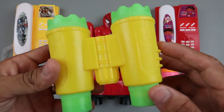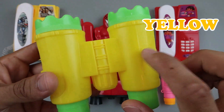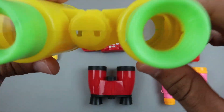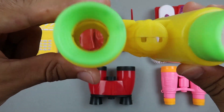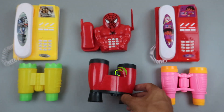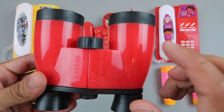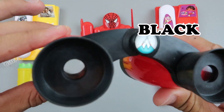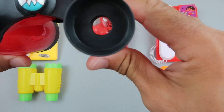Binoculars, yellow color, green color. Plastic binoculars. Plastic binoculars, red color, black color — toy binoculars.